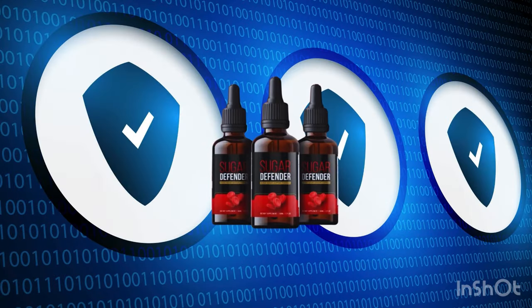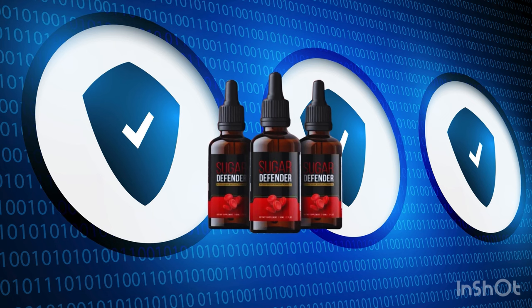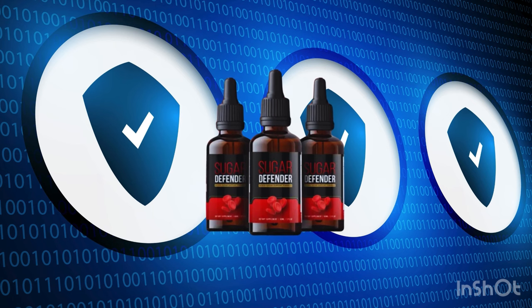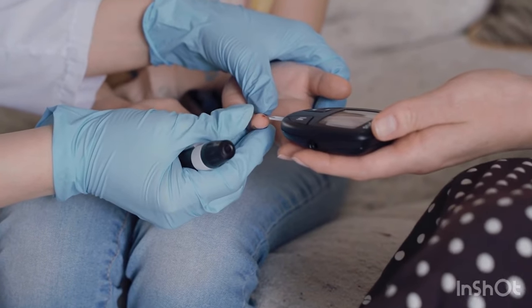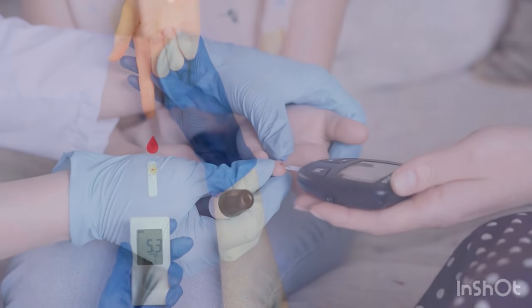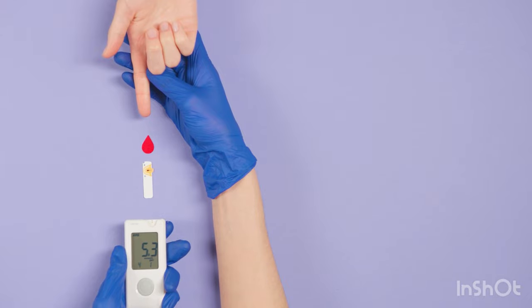Sugar Defender offers numerous benefits. It contains no GMOs, has no side effects, and is FDA-approved and manufactured in a GMP-certified facility. Anyone can use it, but remember it's a treatment that needs to be used daily. For best results, use it consistently for 3 to 6 months. Your health is paramount, so take your treatment seriously.